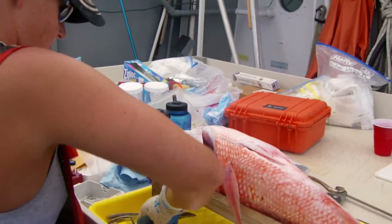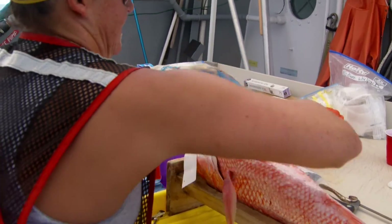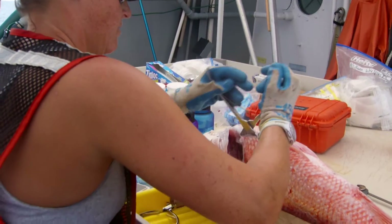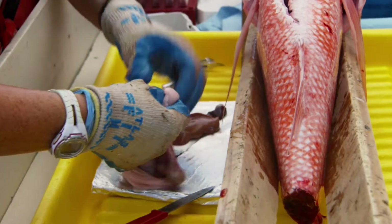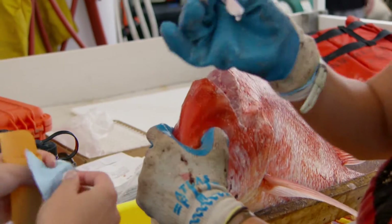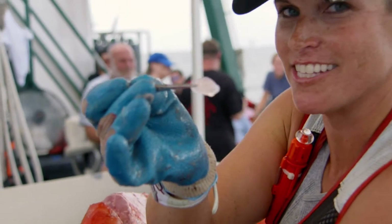Amy Wallace is a PhD candidate also at the University of South Florida. To study fish around the time of the oil spill, you need to be able to tell what they're eating, whether they were in the area of the oil spill at the time, and if so, how did they change and move after that.